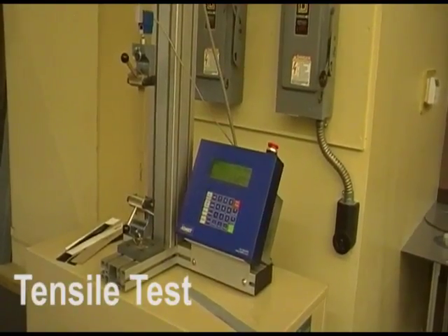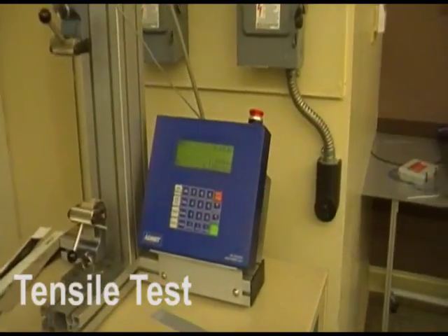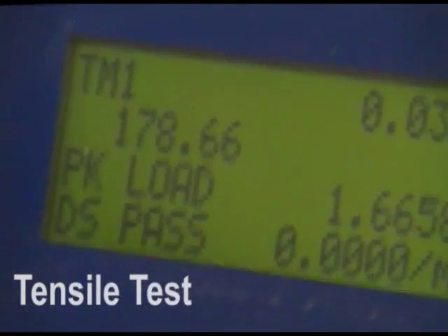As you can see, after a few seconds the fabric actually failed before the weld. The failure point is giving it pounds of force — 178 pounds.